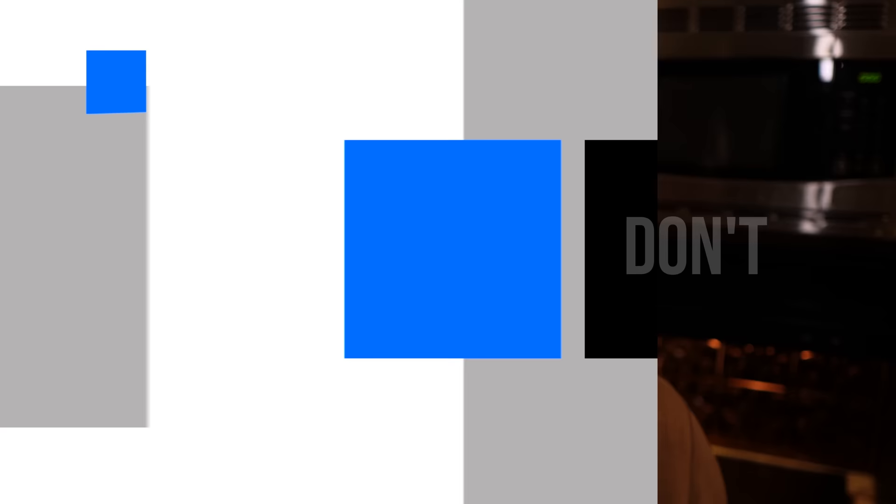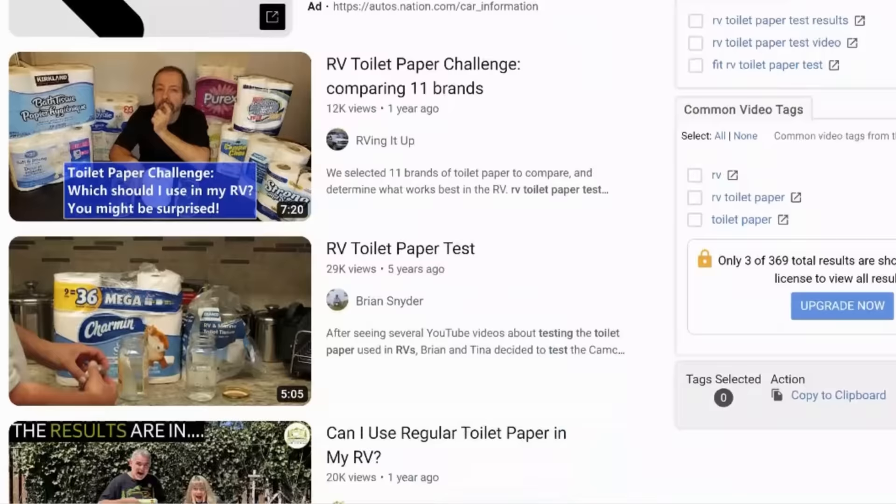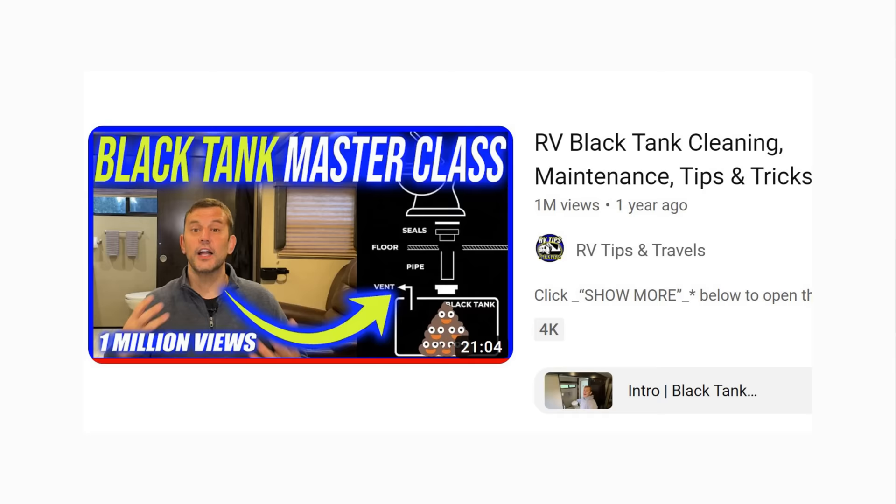Your RV black tank is not a septic system, so you need specifically formulated RV-branded toilet paper. False. You do not need RV-branded toilet paper — it's expensive, there's no evidence it prevents clogs, and some videos have actually shown it breaks down slower than regular household toilet paper. What you really want is septic-safe toilet paper; one or two ply is fine. We've used two-ply for over five years with no problems. I made an extensive video on maintaining your black tank clog and odor free — I'll link it at the end.